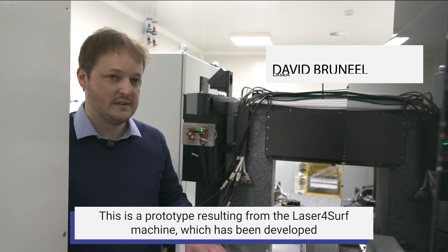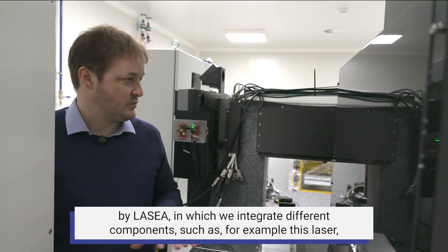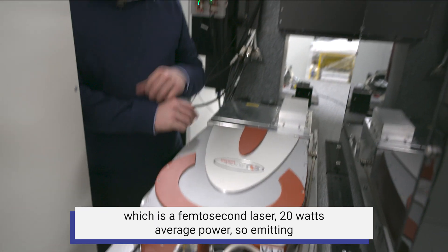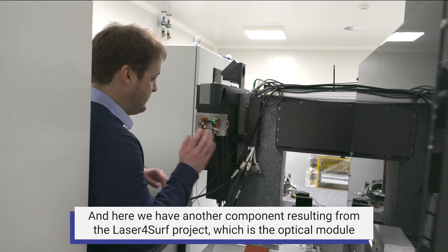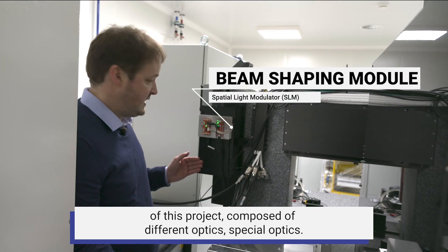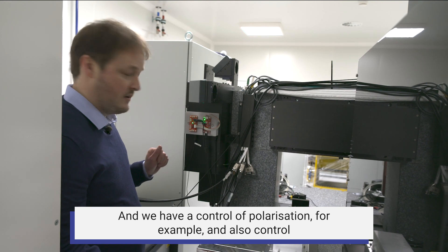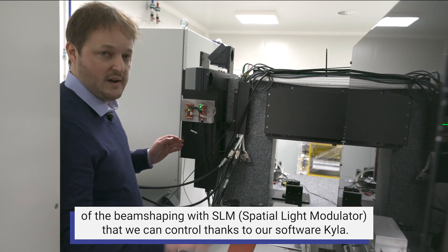This is a prototype resulting from the LaserForSurf machine developed by LASEA. We integrate different components, such as this femtosecond laser with 20 watts average power, emitting a wavelength of 1030 nanometers and 300 femtoseconds. Here we have another component from the LaserForSurf project: the optical module, composed of special optics with polarization control and beam shaping control via SLM, managed through our software Kyla.